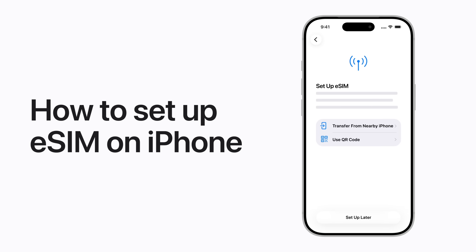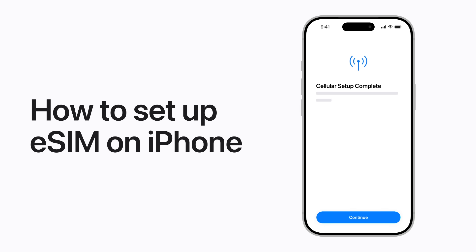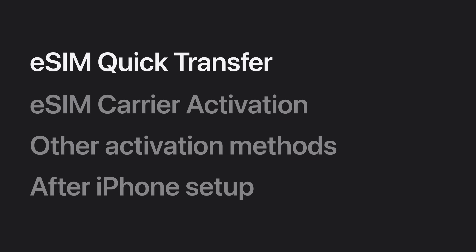You can use eSIM on your iPhone to connect to a cellular plan from your wireless carrier. We'll show you how to activate your plan using eSIM Quick Transfer while setting up your iPhone, using eSIM Carrier Activation, and other methods. We'll also show you how to activate a plan in Settings after your iPhone is already set up.